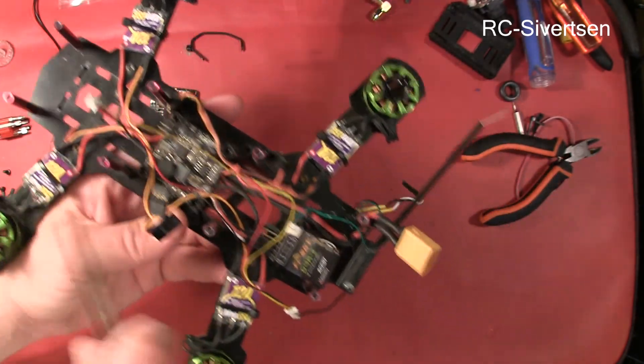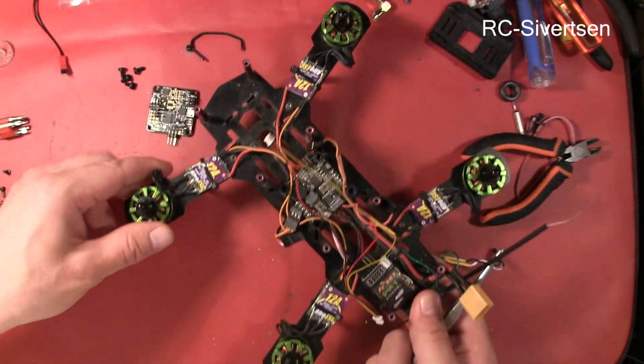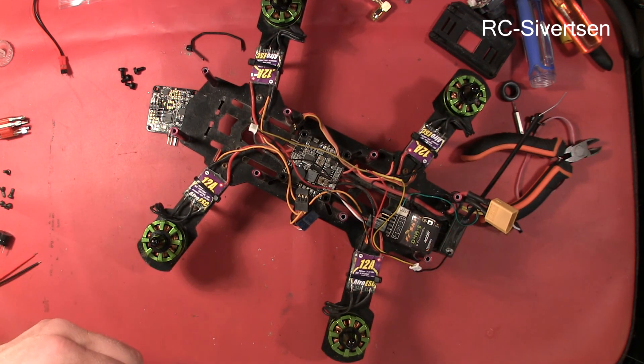So basically this is the front and this is the back. A couple of times ago I was out flying and I crashed in the grass and I could barely find it. So I figured out that I'm not going to do much flying until I get some buzzers to put on.